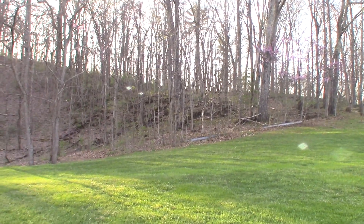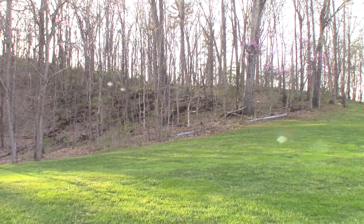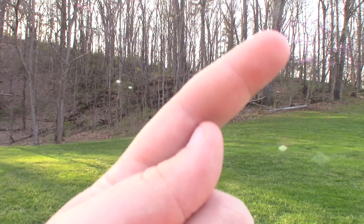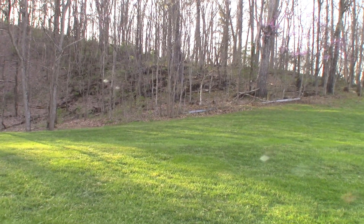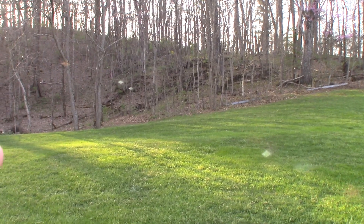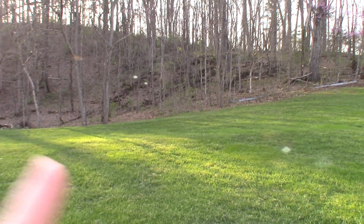Another complaint that sometimes shows up and sometimes doesn't: around the edges and corners of the frame, they can get very blurry at times. It's not showing up now, but trust me — if you're shooting in low light or in the rain, you will see it. And that's undesirable.